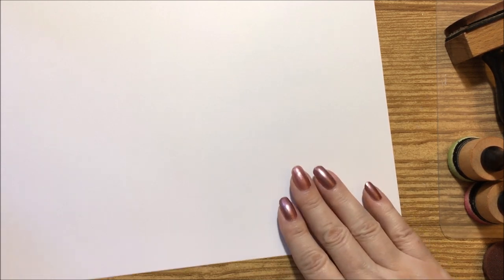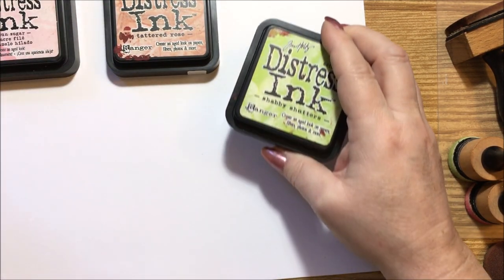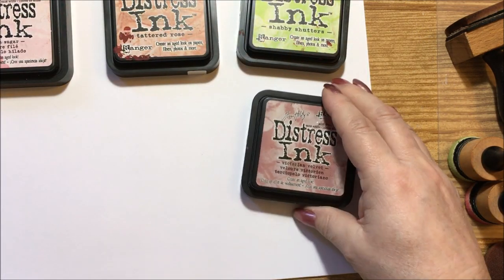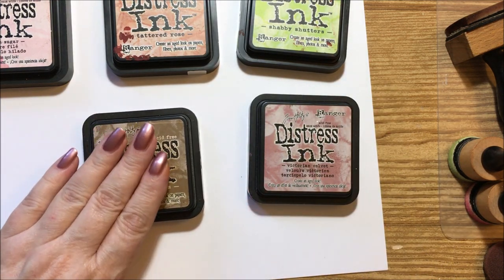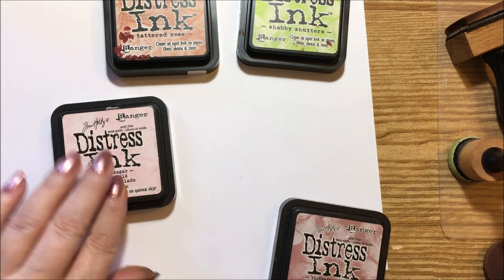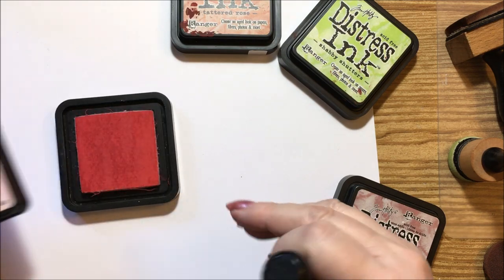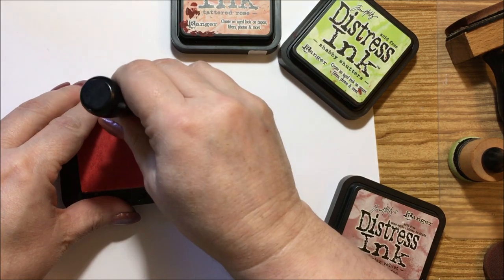This is our last set. We have spun sugar, tattered rose, shabby shutters, victorian velvet — which I've been using a lot lately — and my other favorite is gathered twigs. We'll go ahead and start with the spun sugar, which is the lightest of Tim Holtz's distress inks.